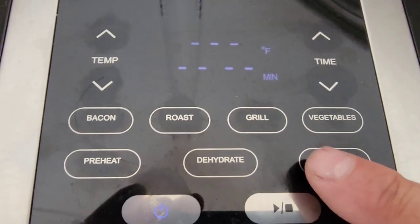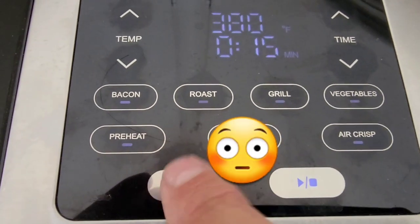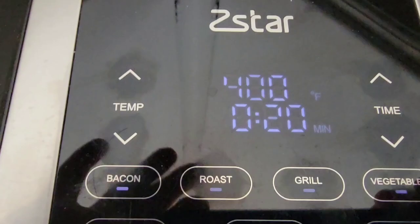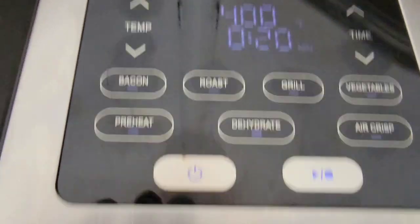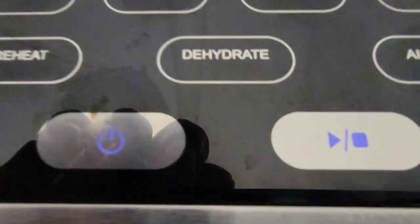Up here on the top we're going to pick air crisp — got to turn it on first. Air crisp, and 20 minutes — that should be about right, anywhere from 18 to 20 minutes — and we're going to hit the play button.